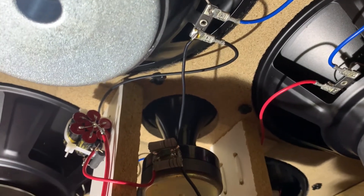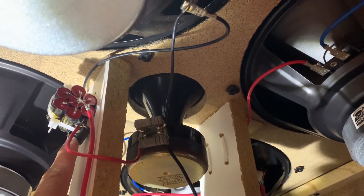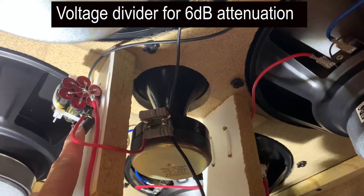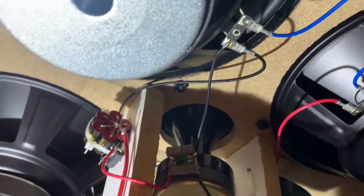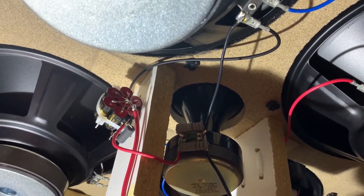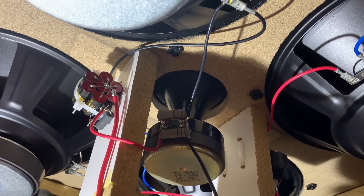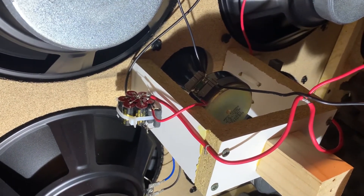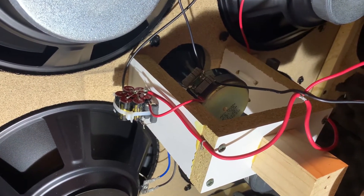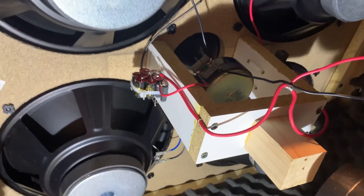After measuring the sensitivity of the tweeter, I had to reduce the input of the tweeter, so I put a series resistor and then parallel shunt resistors to still keep the impedance roughly around 8 ohm in this path — just to make sure we have 8 ohms throughout the frequency range. Now I believe the frequency response is pretty smooth throughout the frequency range. Okay, we're going to close it.